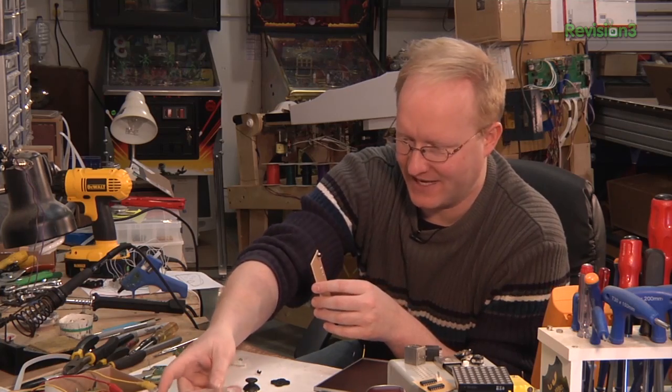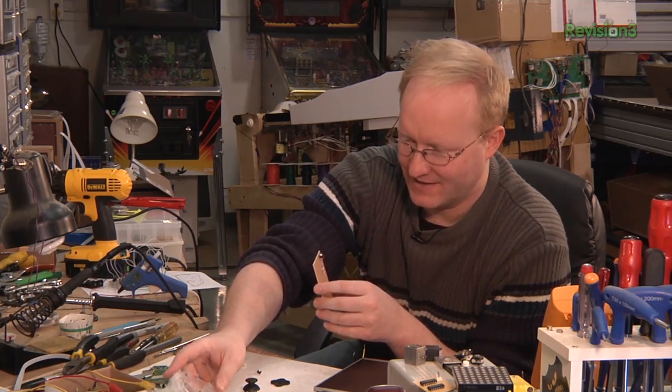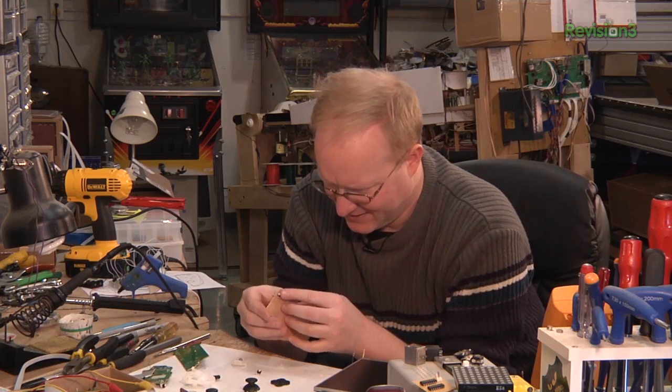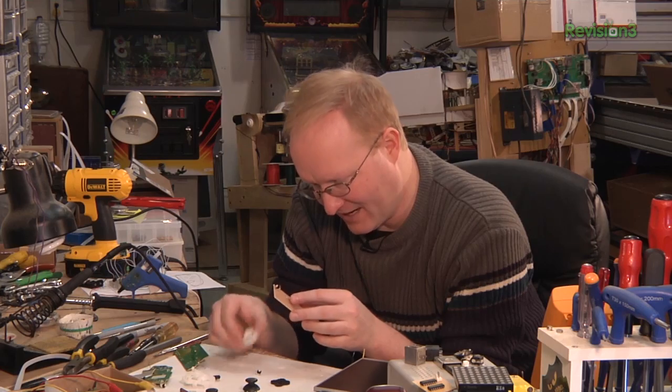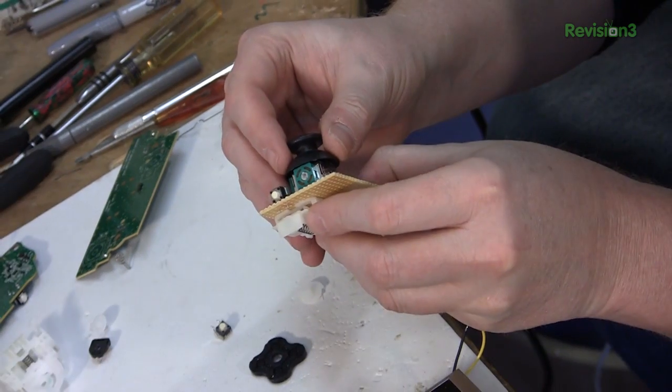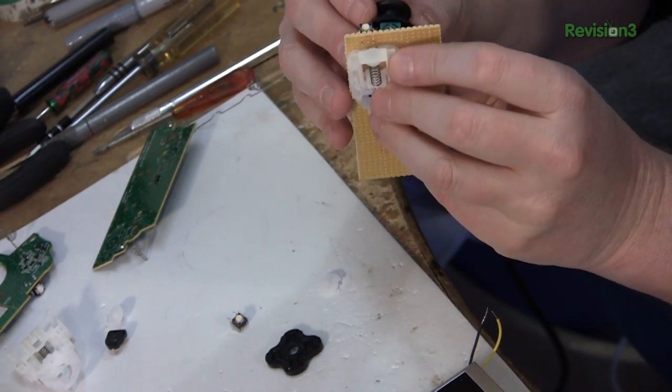This would be the left bumper button — shoulder button, or whatever they call it. You're going to have that guy there and your analog trigger under him. And then you're going to have your buttons or your analog stick right there. So I think we can make this all work together.